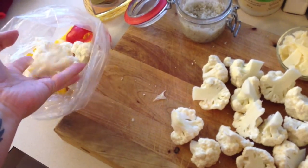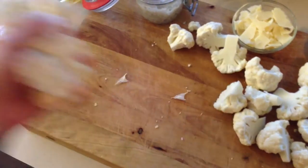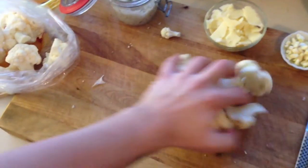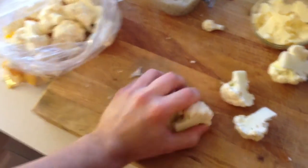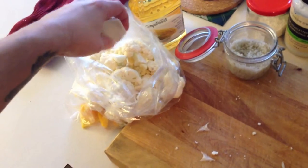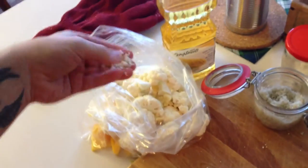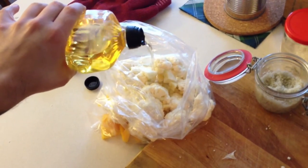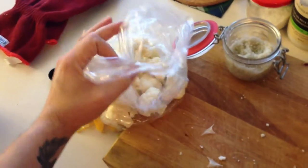Put everything in a bag. Some people don't like oil but you need some in there. Add the cheese, a good pinch of salt so stuff tastes like something, then open your bottle and add a good few tablespoons of oil. Shake that up and heat up your pan.